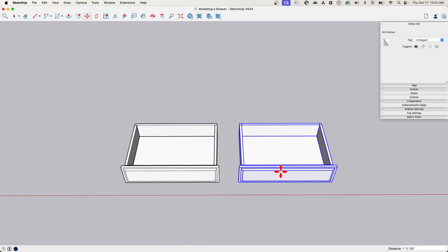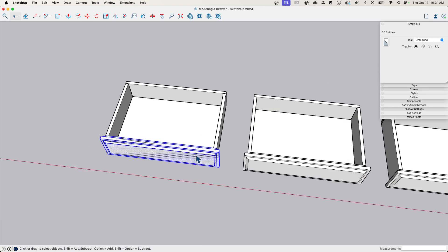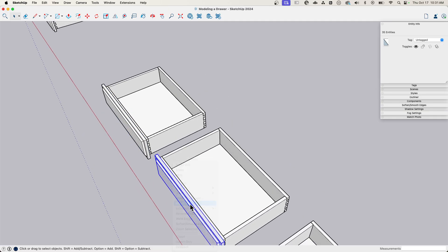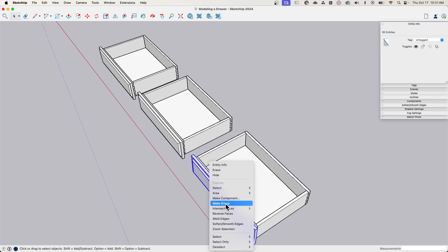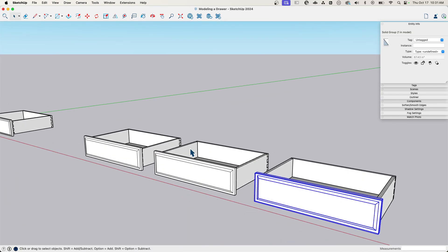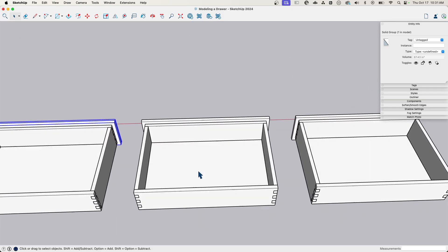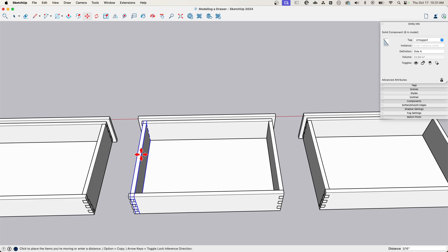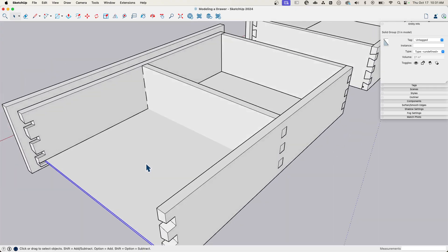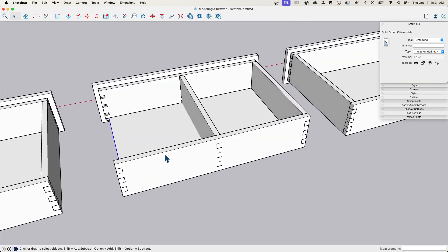Let's make a couple of copies of this. I just noticed I didn't ever group that face — someone should be paying better attention! I want to do a couple of different versions. How wide is this drawer right now? It's one foot, six and three-quarter inches. So let's say we have one that's nine inches wide — maybe it's a smaller drawer. I'm going to take this piece and slide it over nine inches. That's the final width I want.